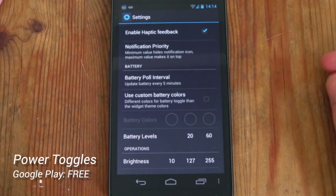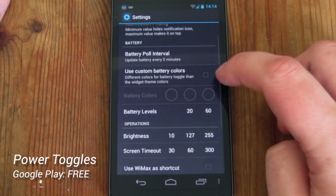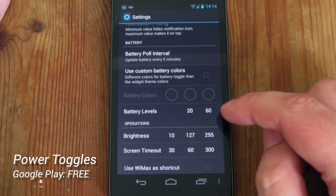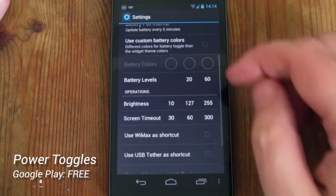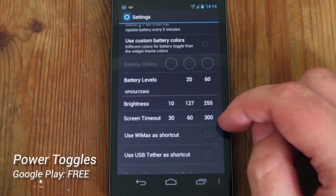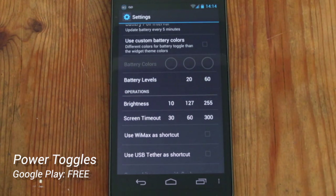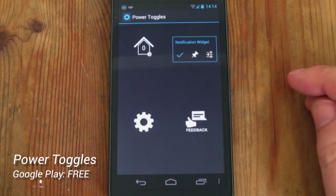Next we have just the general application settings — nothing too major here. We've got enable haptic feedback, we can use custom battery colours to change the colour of your battery indicator and at what percentage it changes, we've got screen brightness adjustments so you can set what intervals of brightness the brightness toggle cycles through, and some other options as well.